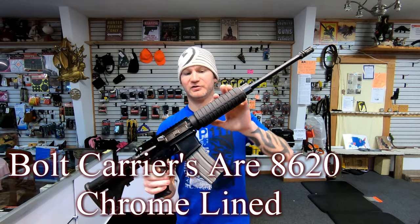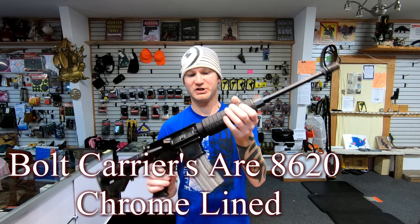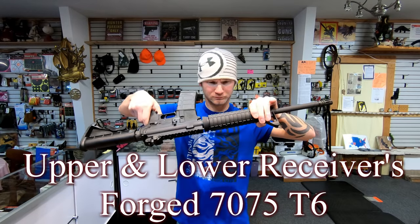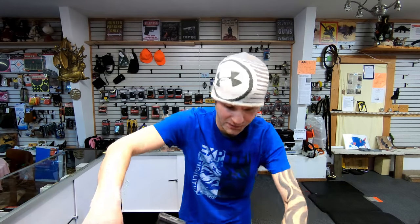Underneath the handguard, it's the same. You get a metal heat shield — very quality handguard. Looks like the barrel contours are also the same underneath the handguard.